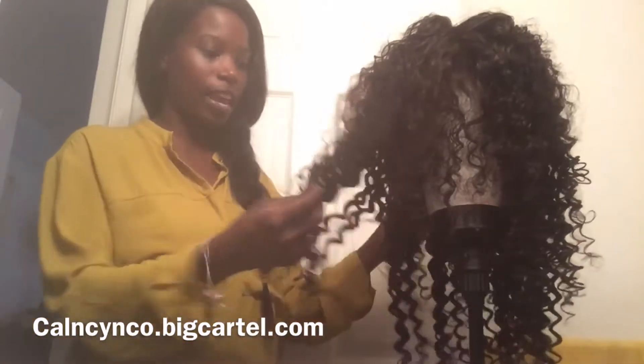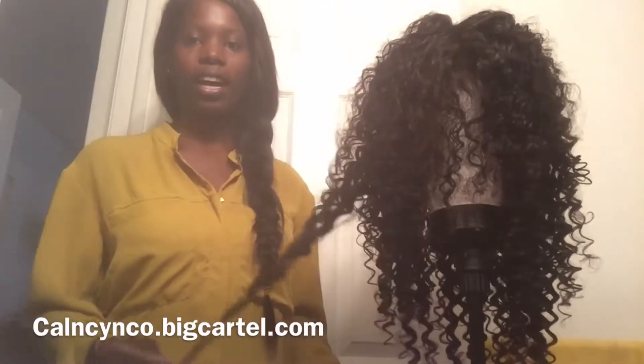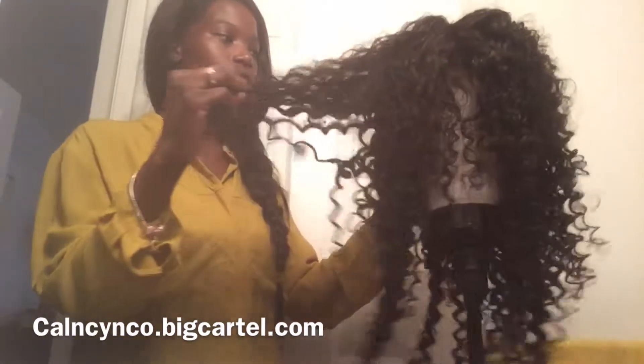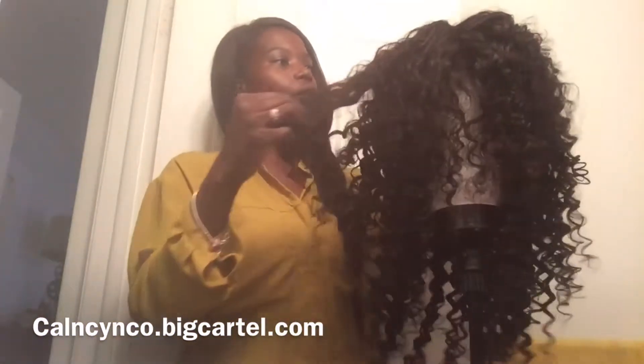I made this wig last night, so this is the hair in its natural state. You see the curls are tight and haven't been pulled out or defined. This hair is actually really, really soft, and these curls — you can run your hands through it with no problem.